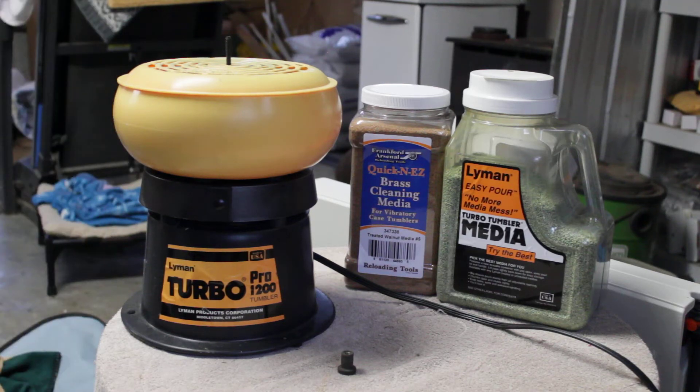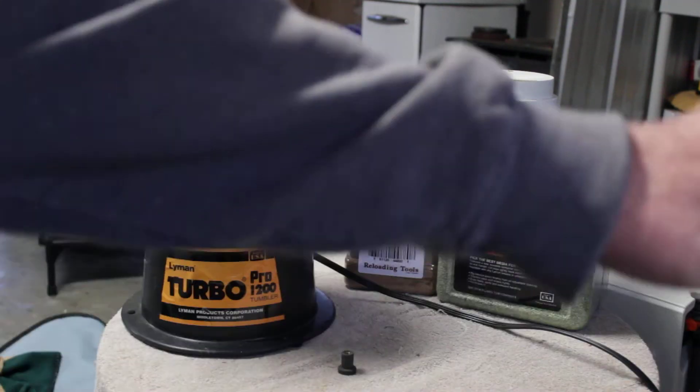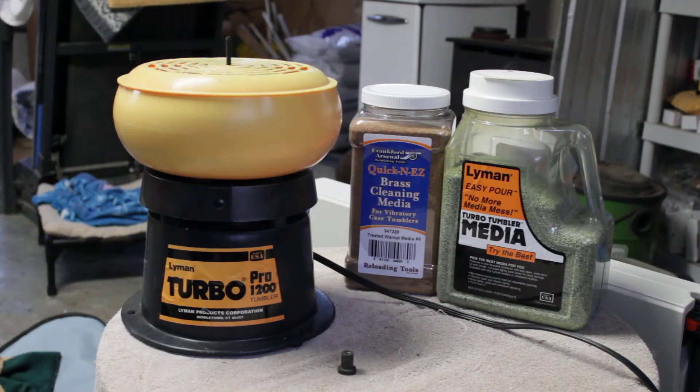Hey guys, Gary from G&G Electronics. Now, this is totally off what I usually talk about, you know, electronics and alarm systems and so on and so forth.